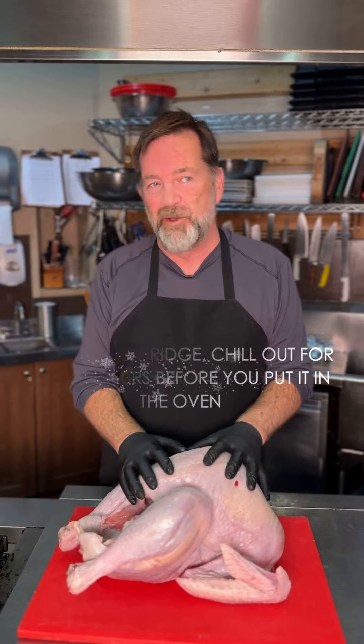And then the third thing is estimate about half of your cooking time as resting time out of the oven.